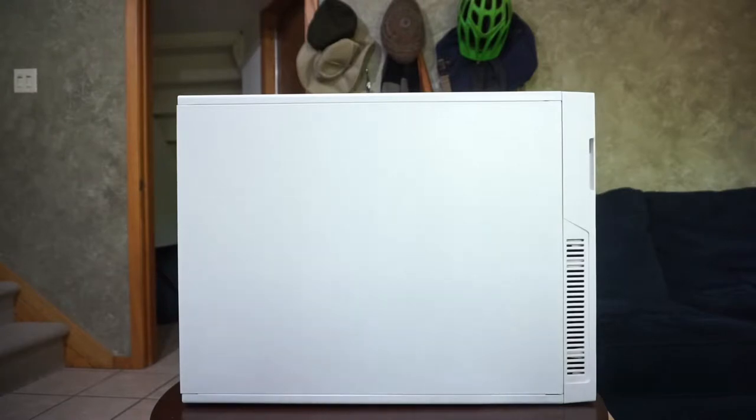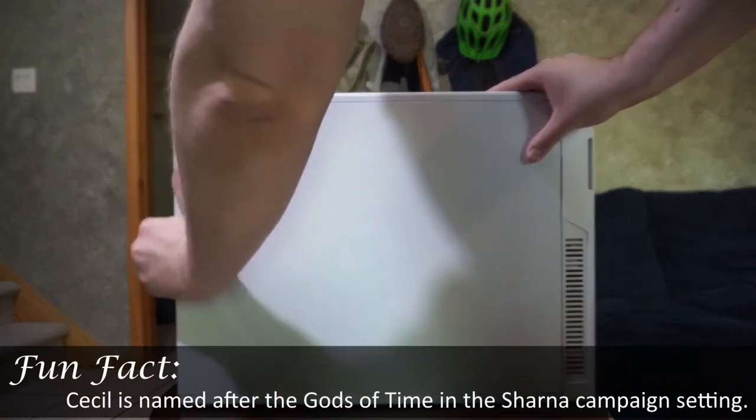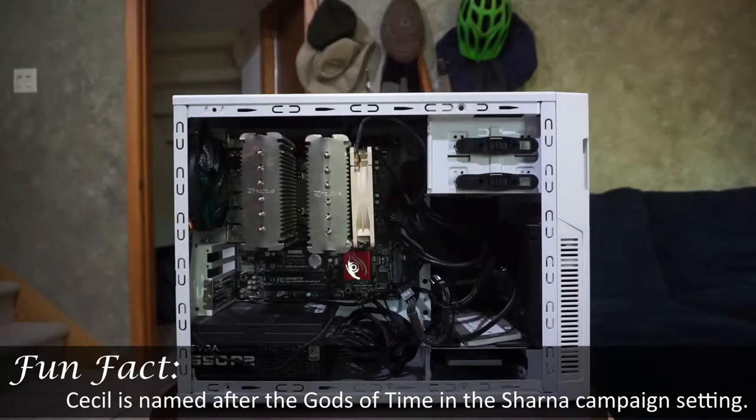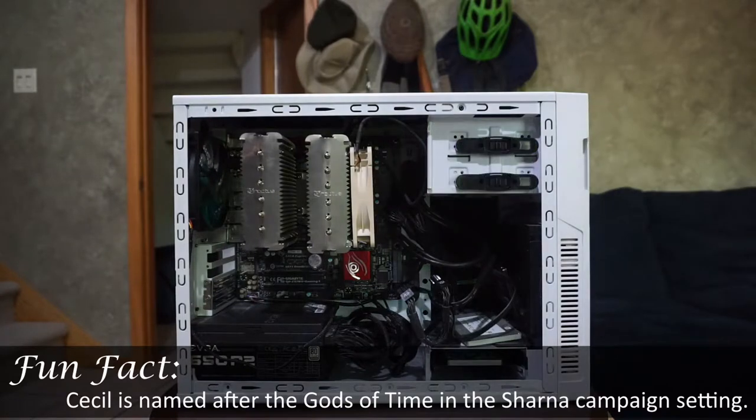Good morning internet. Let's take a look at the inside of Cecil, shall we? He's a little on the dusty side — he's a bit of a dusty boy, shall we say. So this is Cecil. Let me zoom in a little bit.